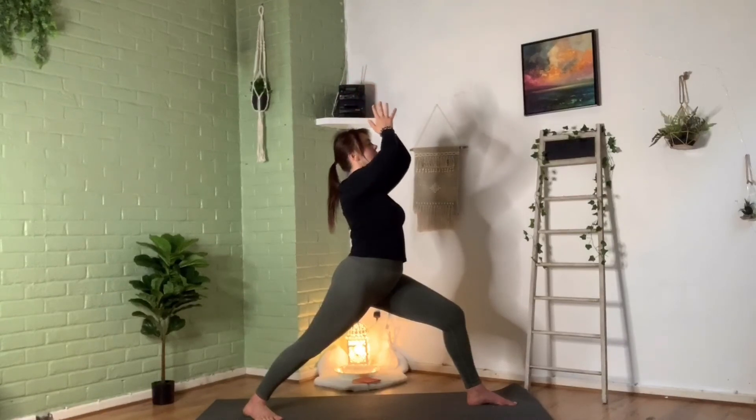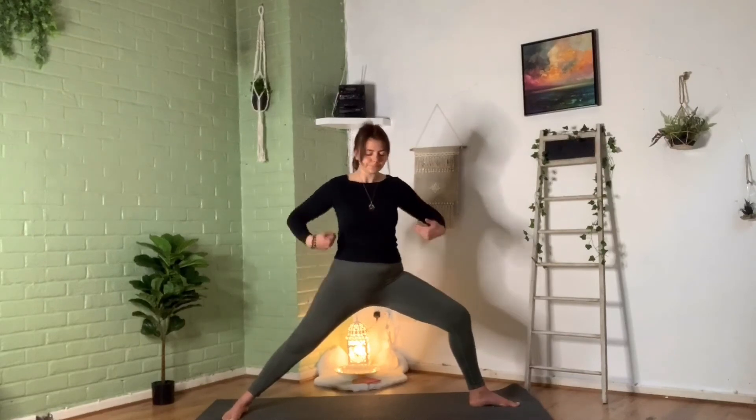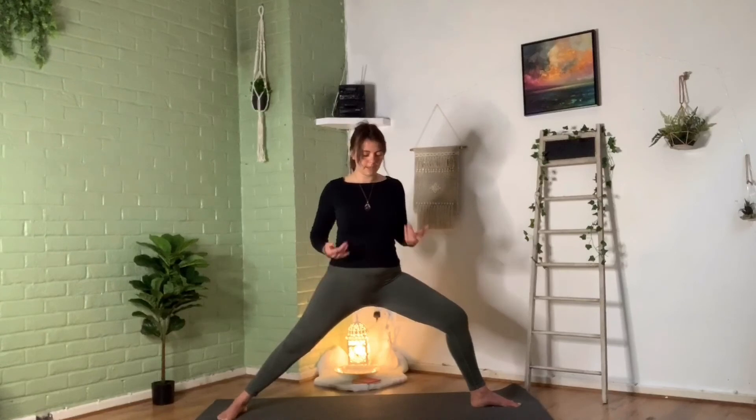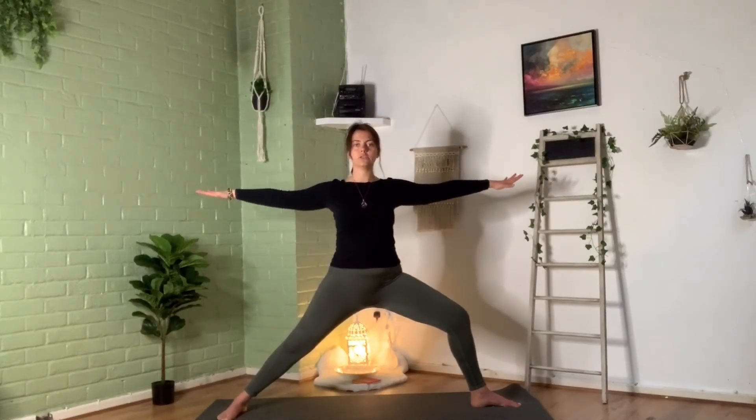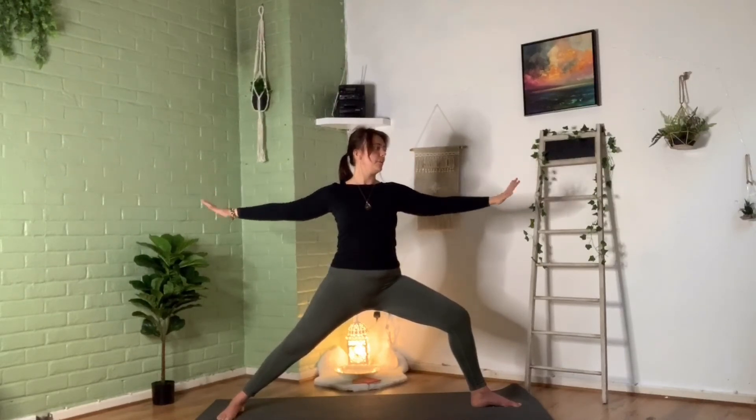Exhale those hands down in front of the chest. Moving into Warrior Two — pivot on that back heel so the back toes face the right edge of the mat. Square those hips to the right edge, open it nice and wide. Front knee over front ankle or slightly behind — you might want to separate the legs a bit more if that feels better. Check in with the core: nice and aligned in the centre, not too far forward or backwards. Take those arms out to either side, relax those shoulders, and then take that gaze over that front middle finger. Soften with some breaths there. Shoulders are relaxed, the arms are not floppy — nice and active. Taking some breaths.